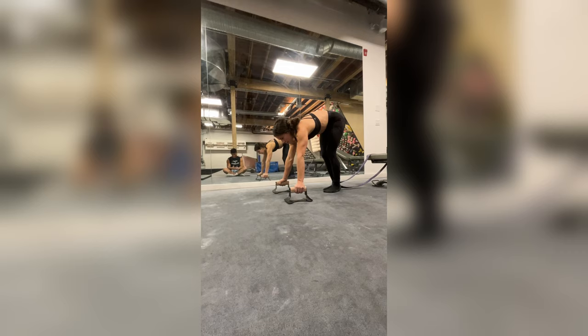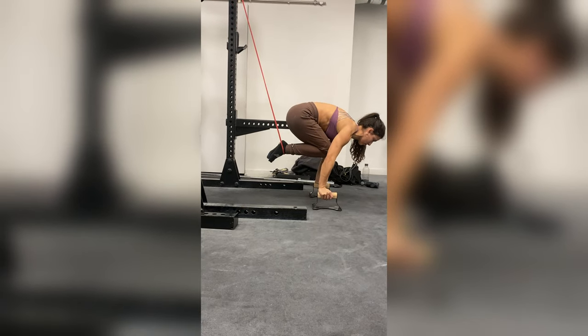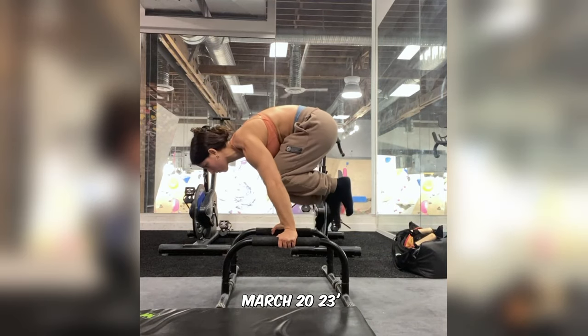To get better at the tuck planche, I really had to put in effort and time. My first goal was to easily hit two minutes of accumulated hold time. Once I did, I hit a little plateau and knew I needed to step things up. I tried bands — things other influencers recommend — but decided they just aren't for me. They don't allow me to really connect with my lats the same way. So I tried something I've never seen anyone else do: a weighted tuck planche hold. Adding weight just made the most sense, and the very first time I experimented with it, I was immediately able to open to a straddle planche for the very first time.